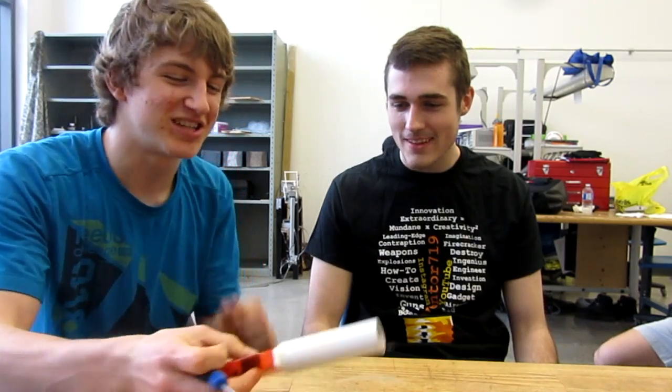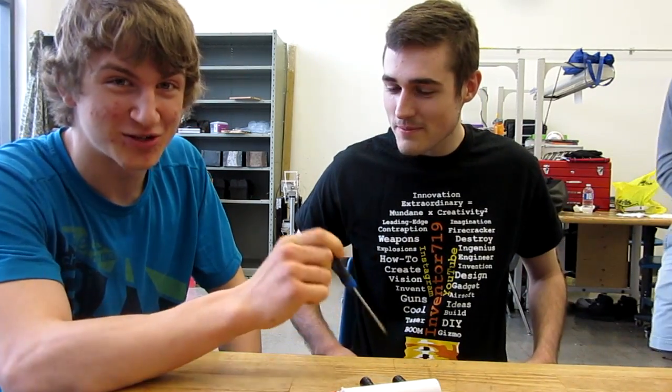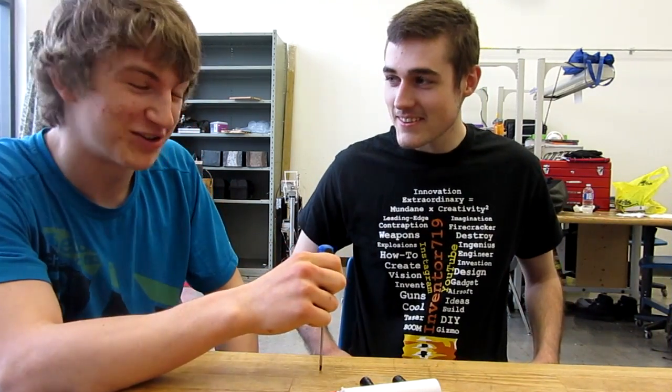Alright, hello everyone, Inventor719 here, and today with my good friend Andy. The deal today is he'll be tasing himself with this taser here — he got a free shirt out of it. If you want one of these shirts, head over to my website inventor719.com, 20 bucks, free shipping worldwide.